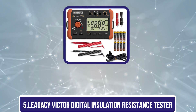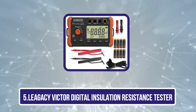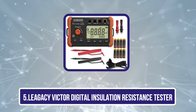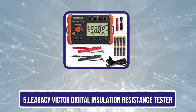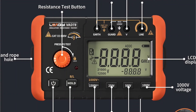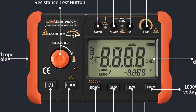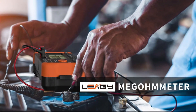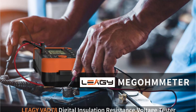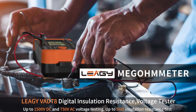Our last choice is the Legacy Victor Digital Insulation Resistance Tester. Since a lot of options in the market are designed for professional applications, we will be including a handful of basic options as well on our list. One great choice in that category could be the insulation tester made by LEAGY. As you may have already noticed, this is the cheapest option you can find in the market right now, making it an ideal choice for beginners.